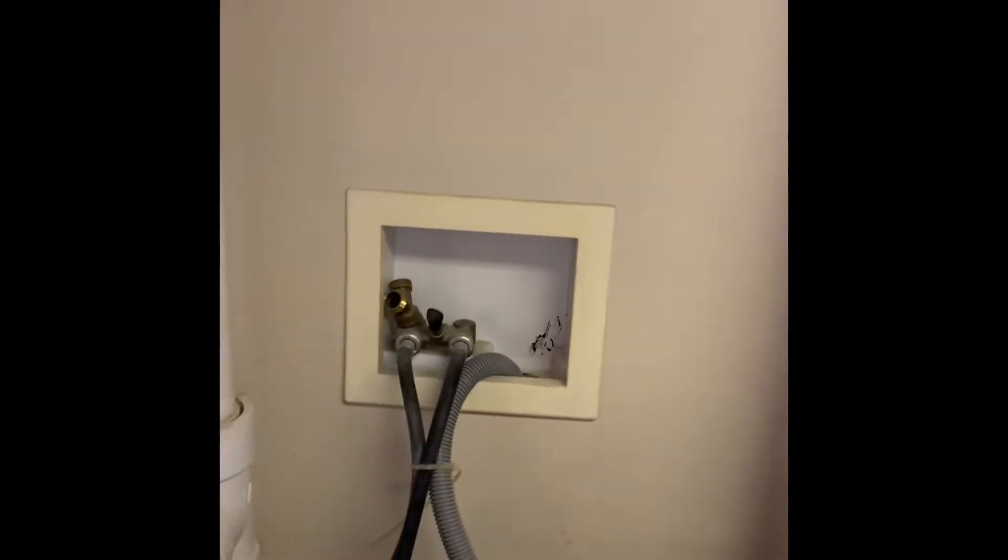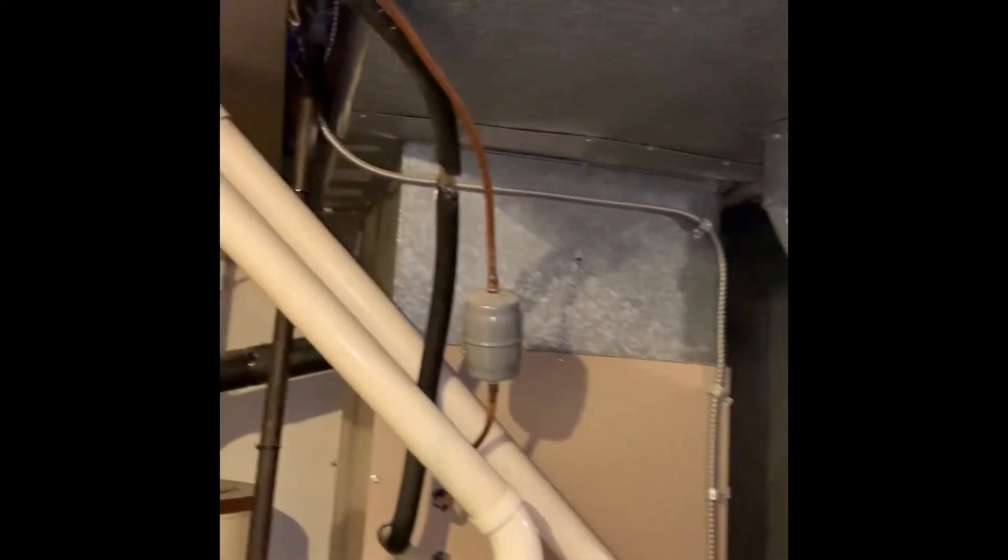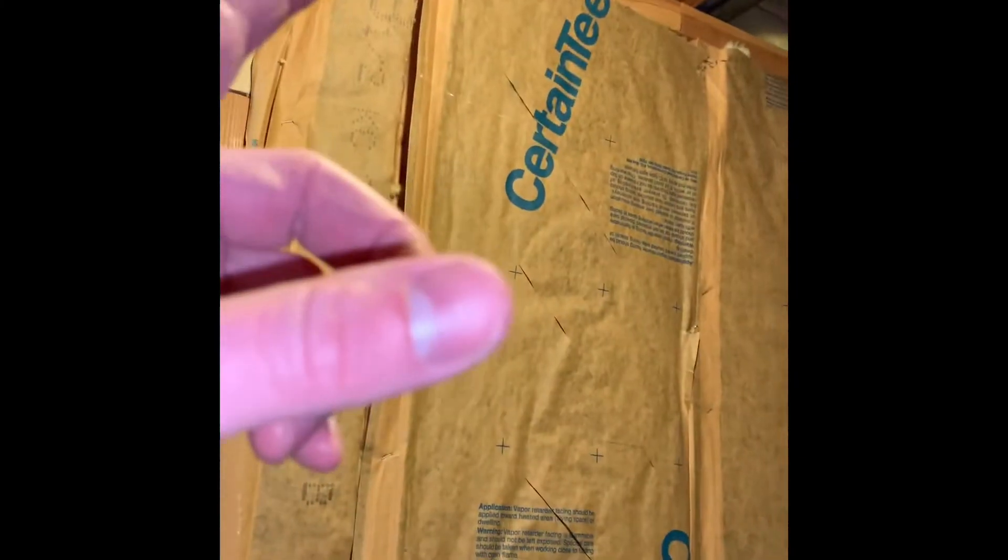We're going to go to the standpipe there. The floor drain is actually here but we're not going to go to that — things preferred going over there. Walk-out basement doors are here. The line sets are going to get flush so they go above the drywall ceiling over that way.